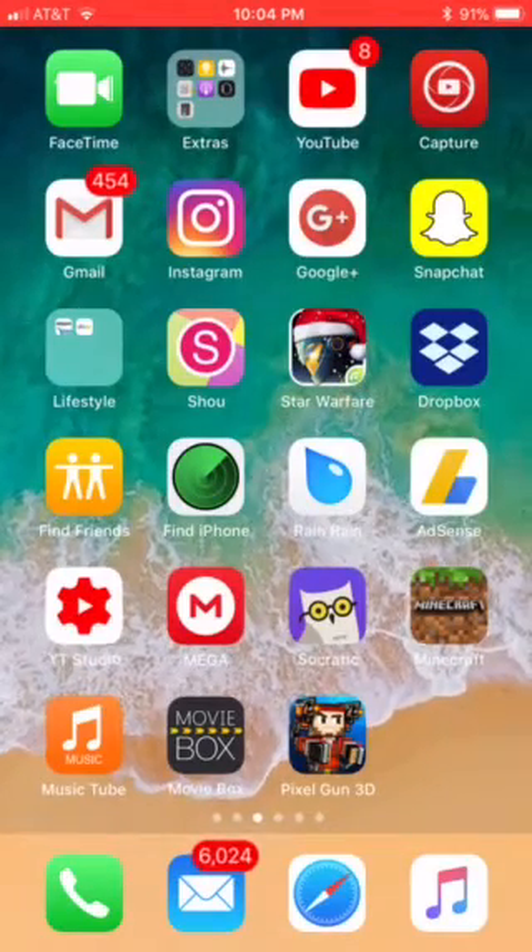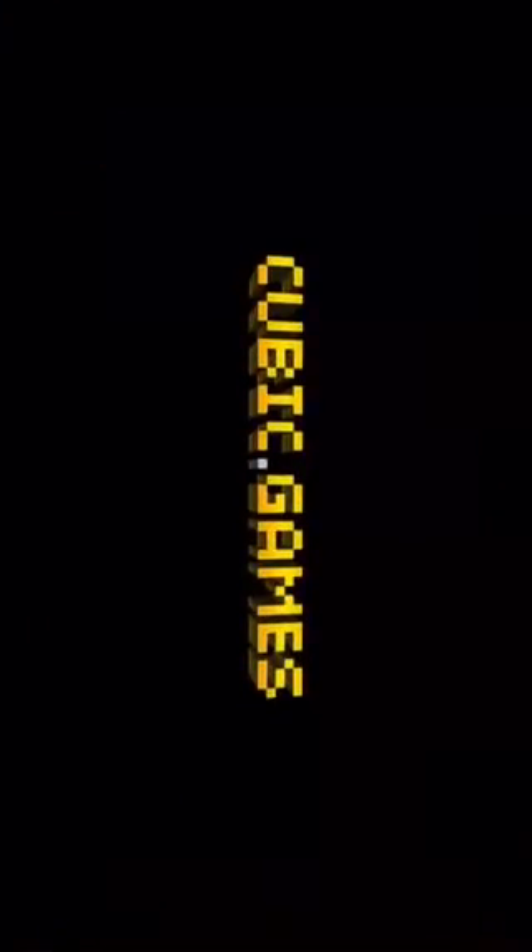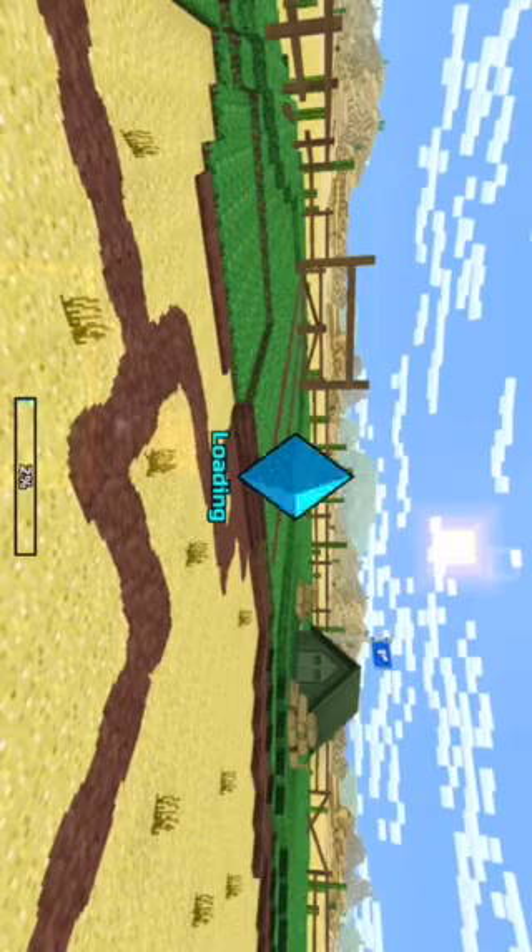Okay guys, we are back. I was literally just streaming, so I'm going to be talking about the Pixel Gun 3D hacked accounts.